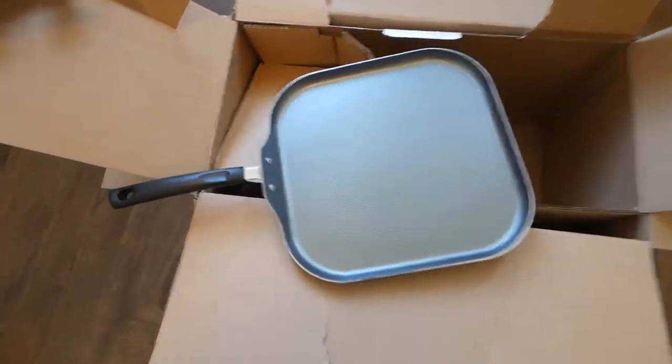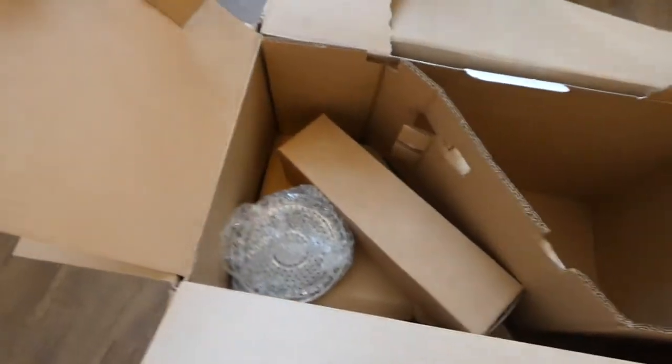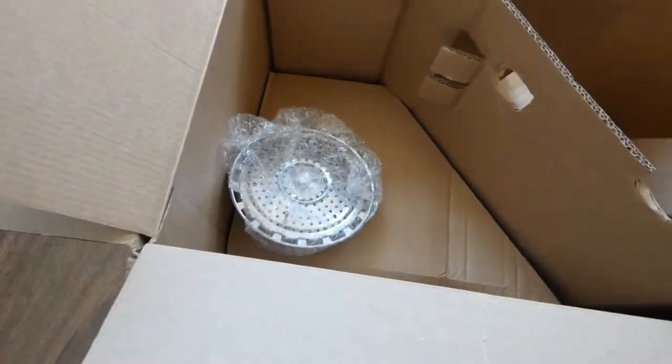Oh, the griddle. I'll probably never use that. Actually, I'll probably never use any of this — I can't cook.